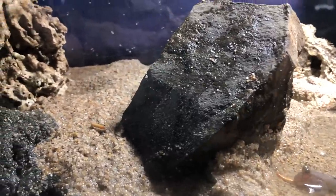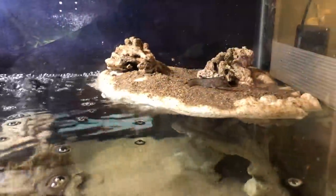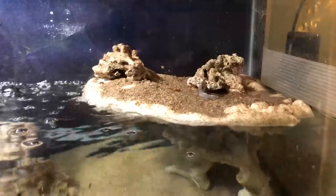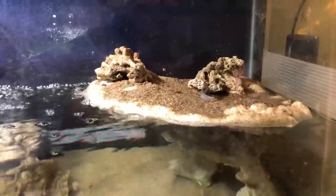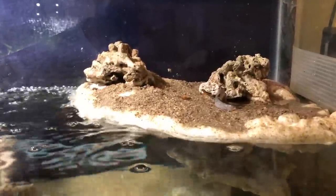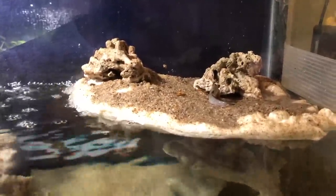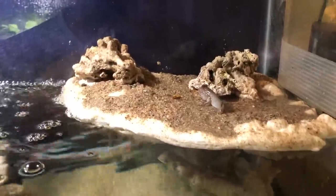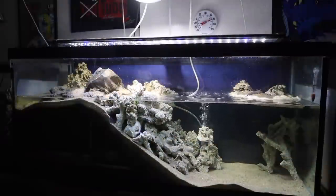You can see them chomping down on the mealworms. I also put some on the other island over there, so one mudskipper can chomp on mealworms there, and then on the other end they can get at mealworms or whatever food — whether it's the mysis shrimp or other live foods. They've even eaten some pellets, but I think I'm just going to continue to do different types of live foods and freeze-dried foods as they tend to like it a lot.